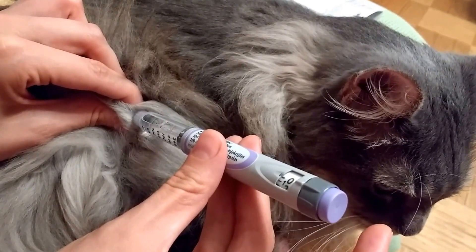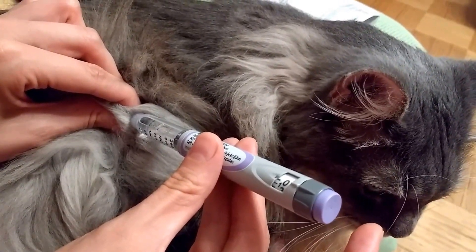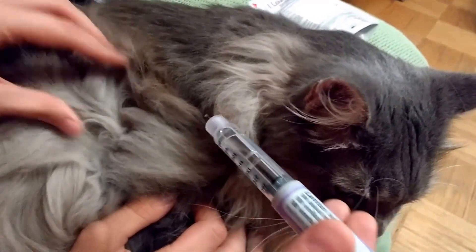You can hold longer, but not less than 10 seconds — otherwise all of the liquid doesn't come out. Then you take it out and it's done.